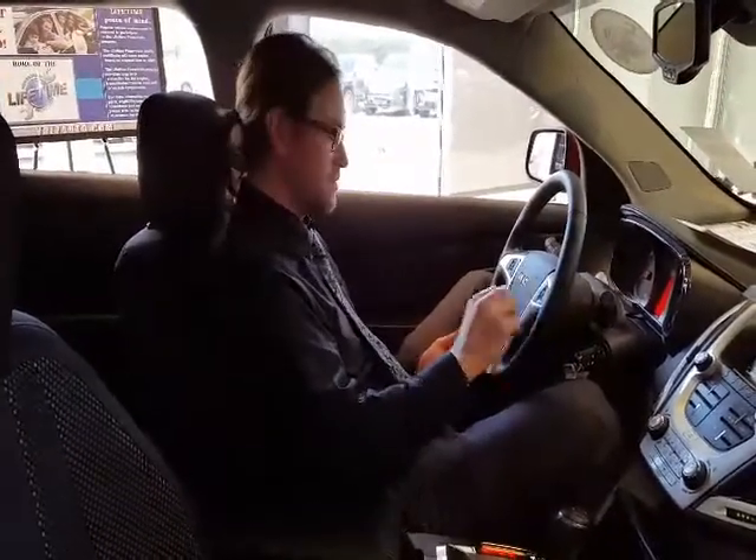Good afternoon. I'm Elijah, I'll be your sales agent today. I'm going to tell you how to use our IntelliLink system to pair up your phone — seems to be our number one question we get from customers.